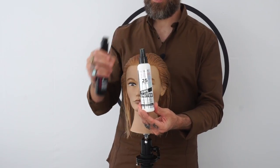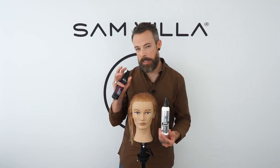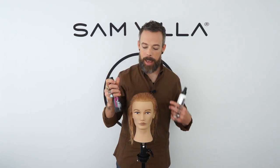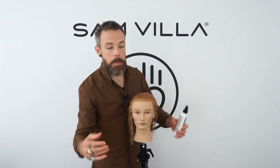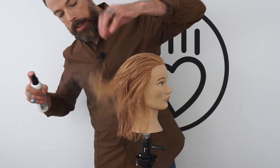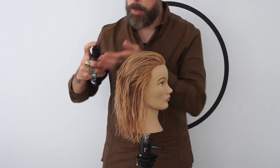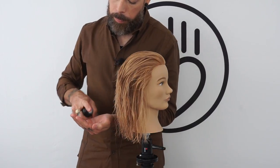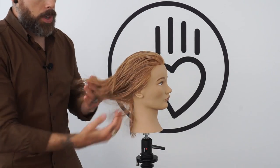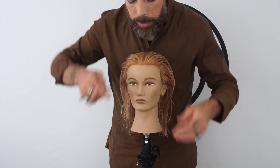We're going to use the Redken One United, mainly through the mid strand and ends with a very light spray. These mannequin heads can get a little frizzy and grippy on the ends, so this will help. We'll also use a touch of the Satin Wear 04 to add just a touch of conditioning to the ends and ensure a really nice polish. We'll lightly mist through the One United, then take one single pump of the Satin Wear 04, place it in the palm, emulsify, and work through the ends.